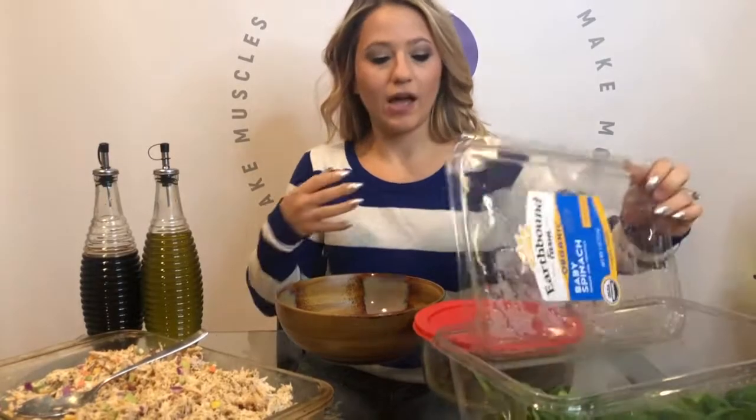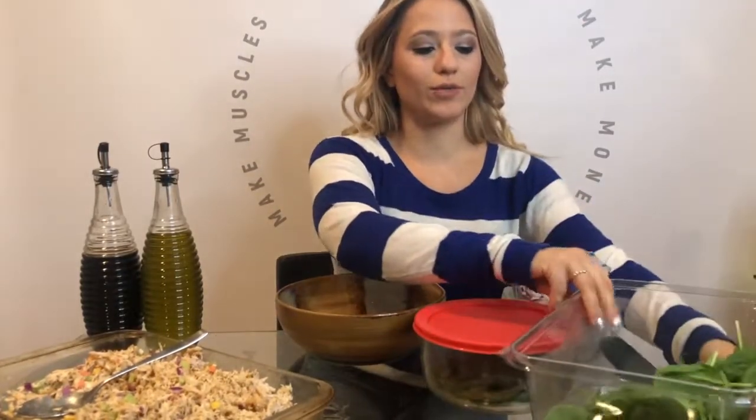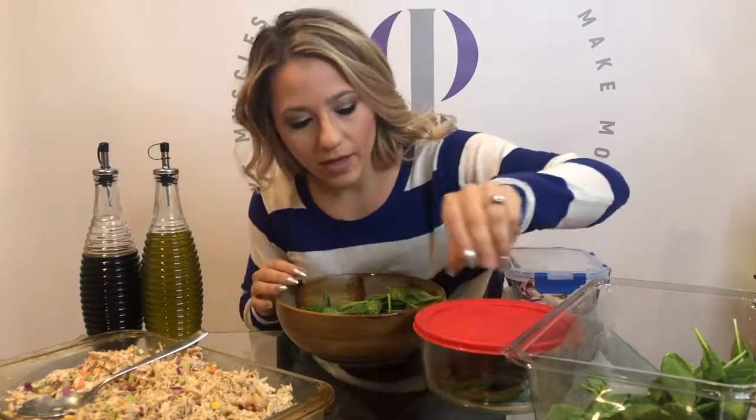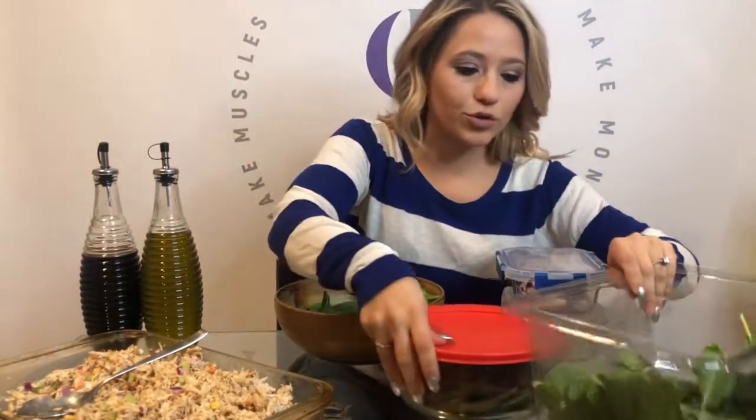To make a salad I always use spinach because it's very beneficial for so many reasons. There's a lot of vitamins, minerals, and nutrients in it. It's a good source of protein as well and it's a lot more nutritionally beneficial than just regular romaine.